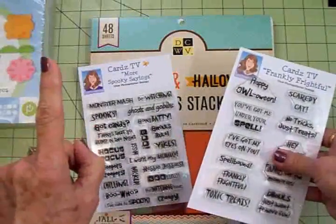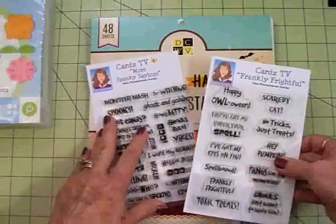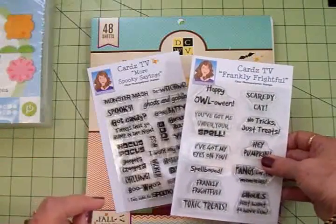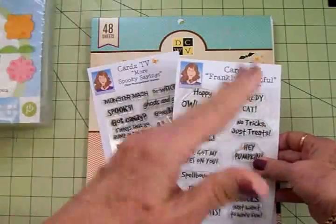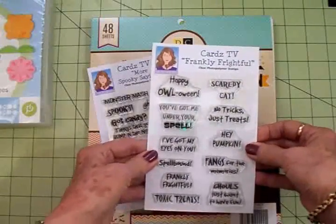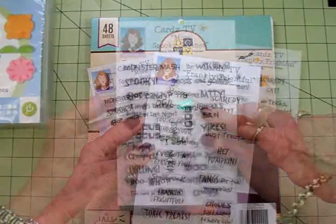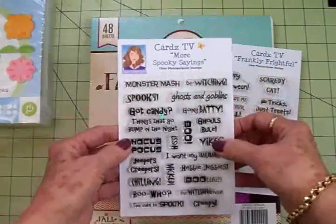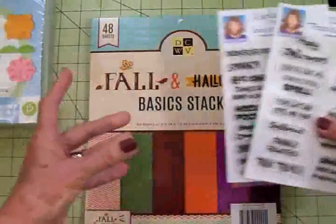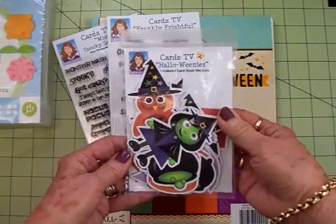Here are our two stamp sets of the week - we're going to use two this time. We'll only be using one today, but I'm going to have another Halloween card for you tomorrow using the set I don't use today. While supplies last, our stamp sets of the week will be $9.99 plus shipping and handling from today, which is Wednesday, through Sunday. We're going to do Frankly Frightful - I love this one for Halloween. Tomorrow's card will use Happy Halloween, and today we're going to use More Spooky Sayings, our second stamp set of the week, also $9.99 plus shipping through Sunday.